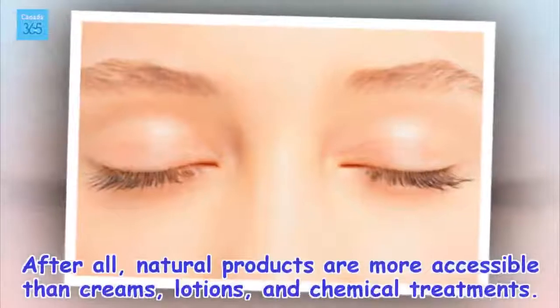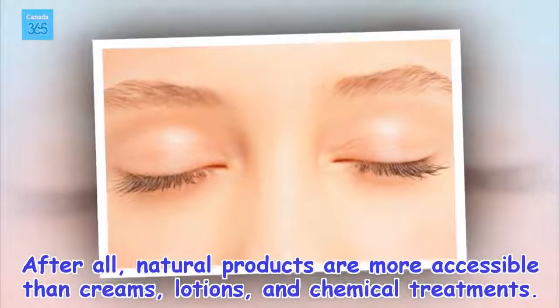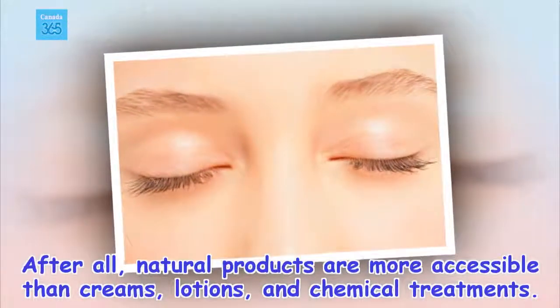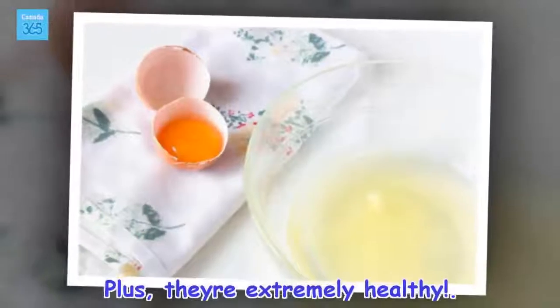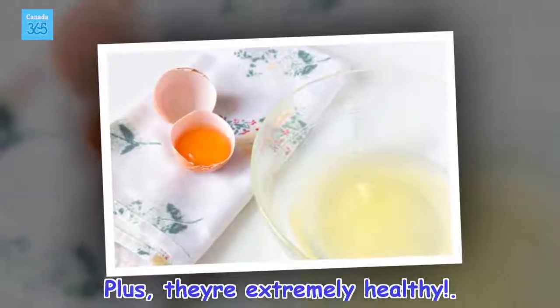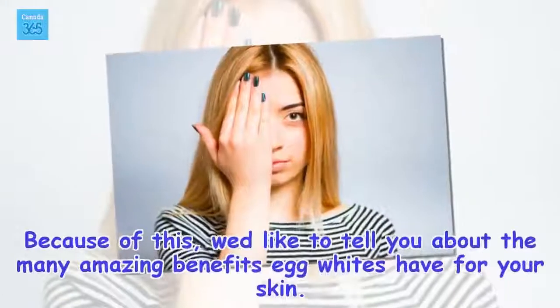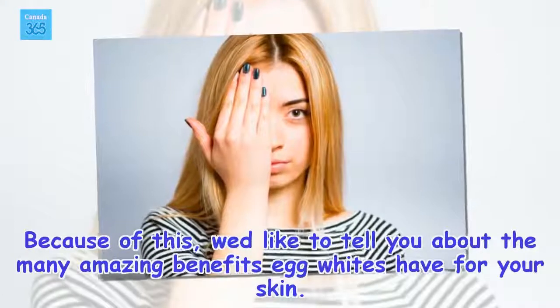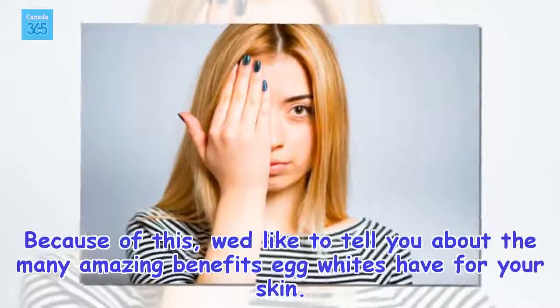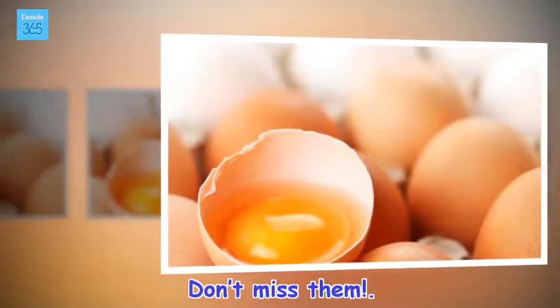After all, natural products are more accessible than creams, lotions, and chemical treatments. Plus, they're extremely healthy. Because of this, we'd like to tell you about the many amazing benefits egg whites have for your skin. Don't miss them!